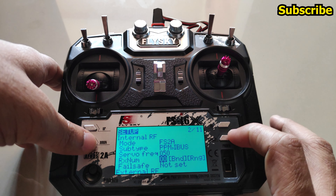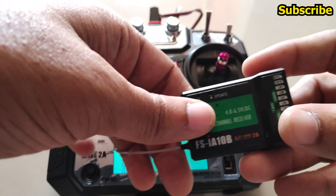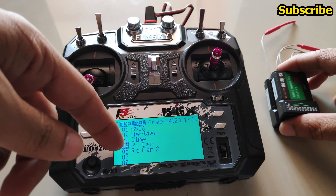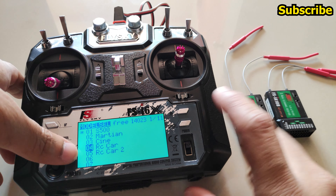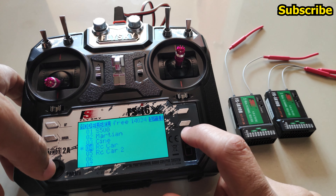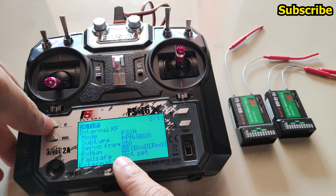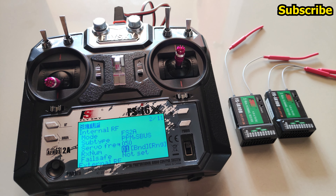To demonstrate, there are two models for an RC car — one uses a FlySky receiver for a relay between the UHF system. I'll bind a receiver to each model to show how the receiver ID works. I'll enter model 4, select the correct protocol, and select receiver number 201. Number 00 is assigned for the APM quad.